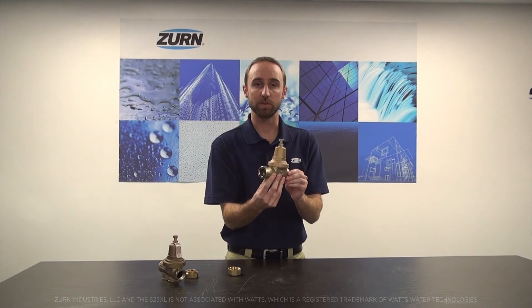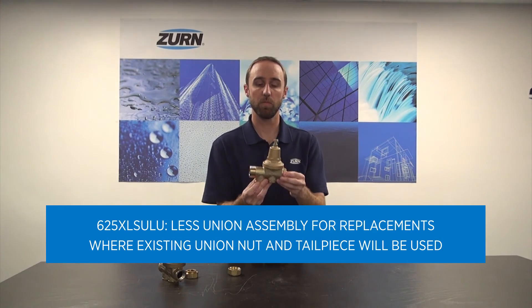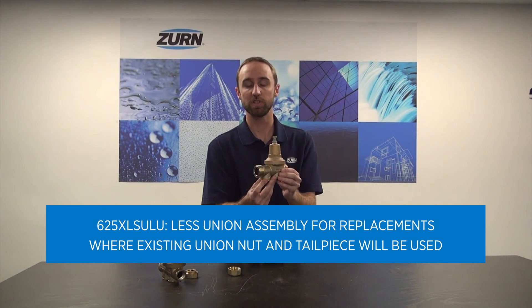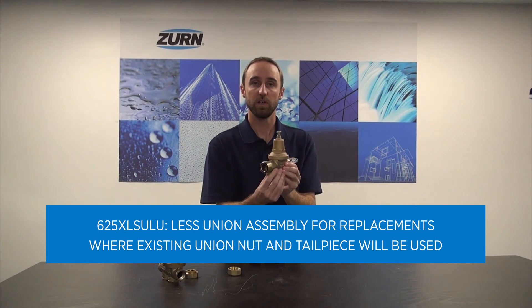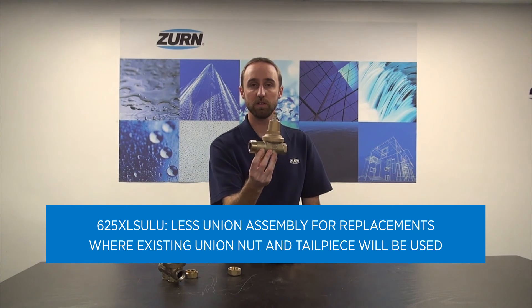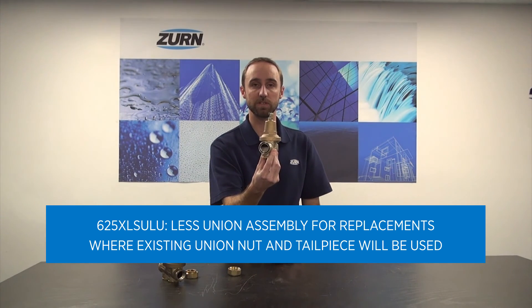In fact, one of the best ways to buy this valve is as a model 625XL SU-LU, which is less the union connection. That will save you a little bit of money, and you can also reuse the existing union nut and tailpiece that's captured on the piping.